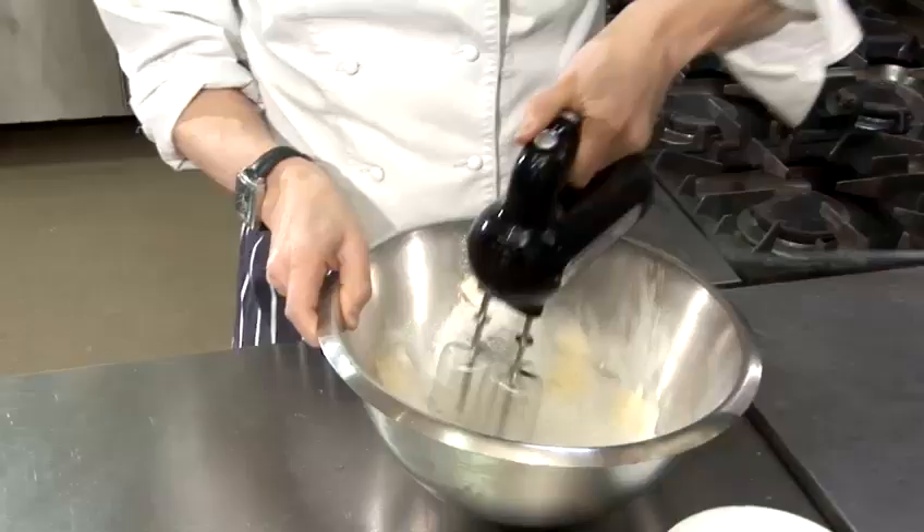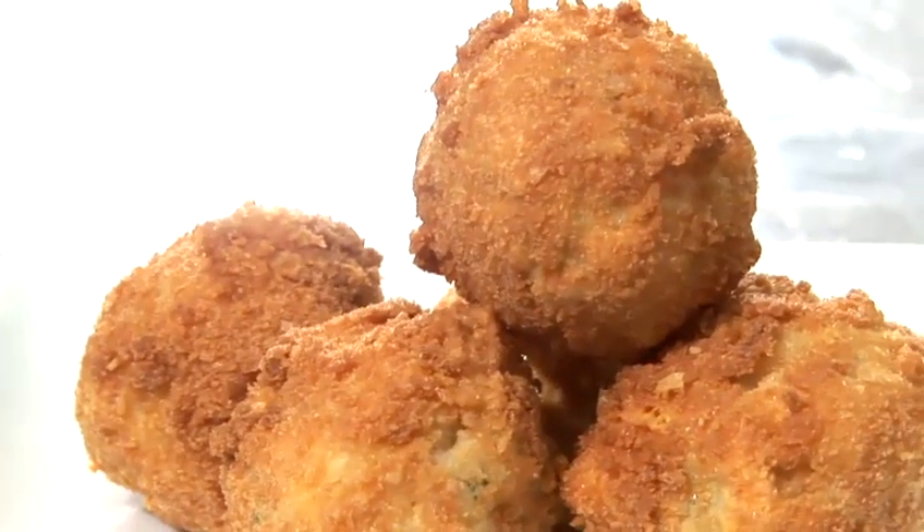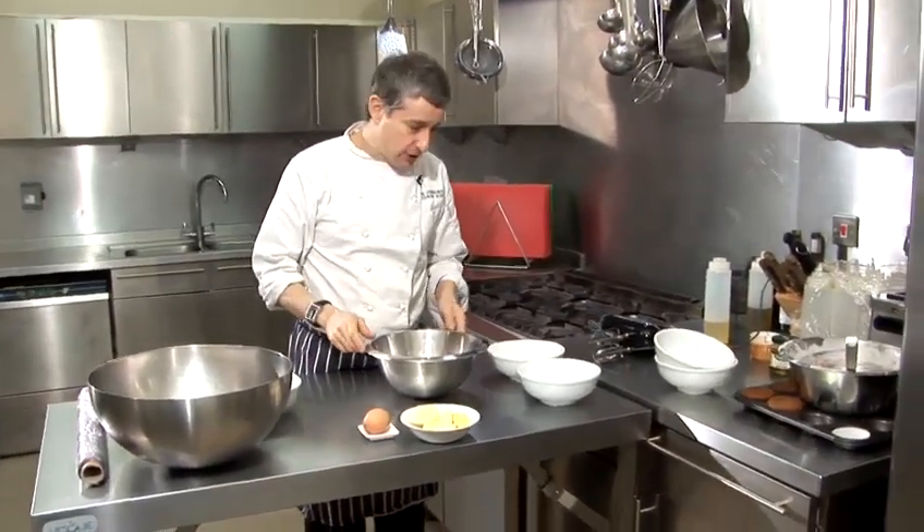Hi there, I'm Matt from the Underground Cookery School. Today I'm just going to show you a really simple easy recipe. I'm going to show you how to make fantastic chocolate chip cookies.